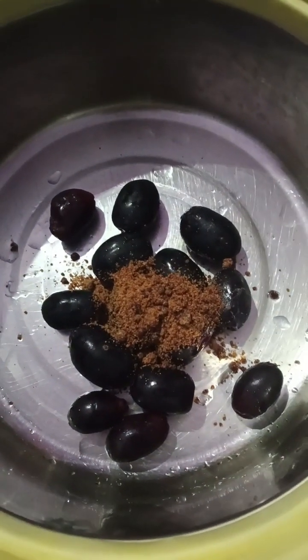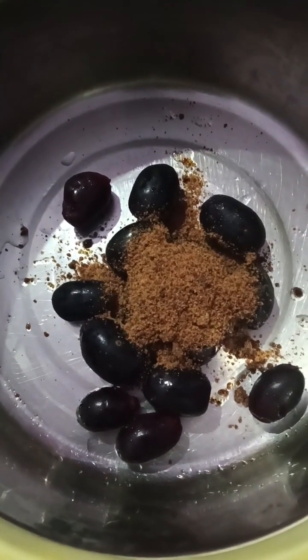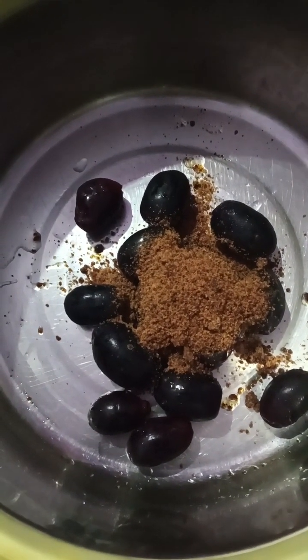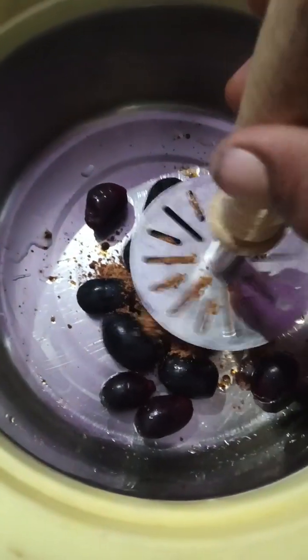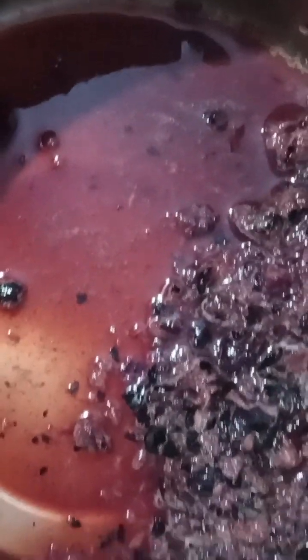I'll add some grams. We have to mix it. Let's mix it in a glass.